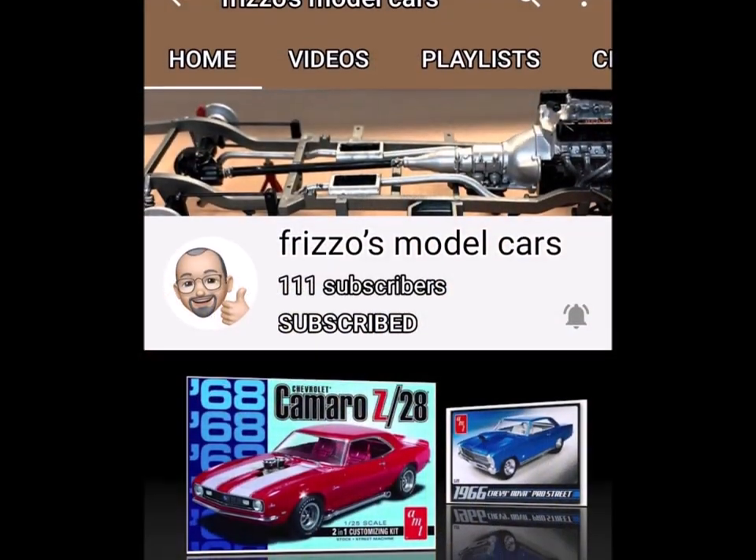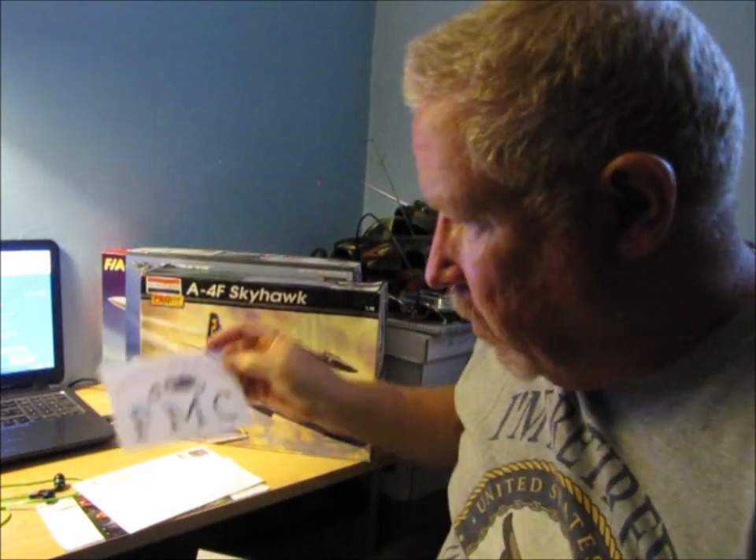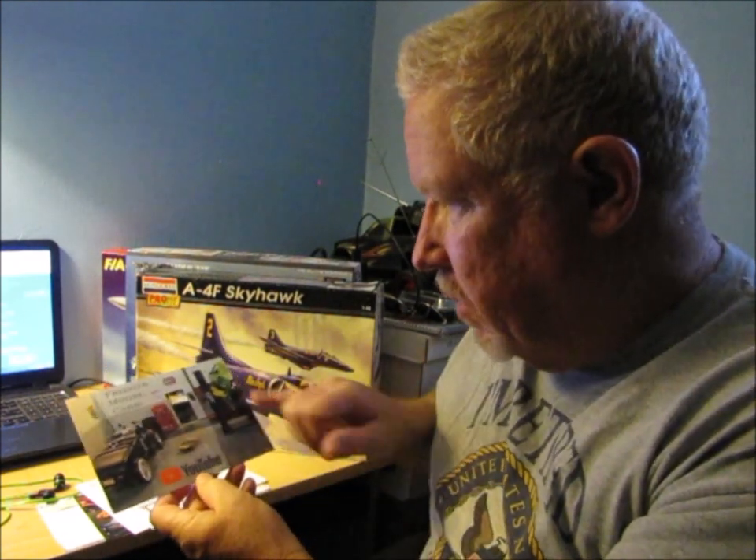The other one is from FMC — Frizzo's Model Cars. I got a shop card with a nice little personal note written on the back. Thank you so much, I really appreciate it. There's also a cool little decal, so I'm going to have to find a place to put that. And then a second shop card, also Frizzo's Model Cars — this one is more the YouTube kind of shop card. It's awesome, and it's got a couple of his models on it, one of them up on a lift.